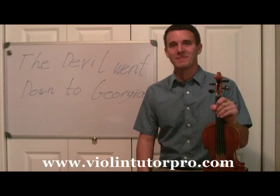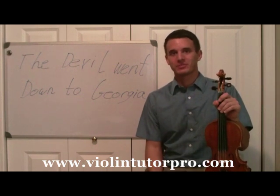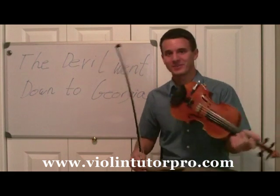Hello and welcome to ViolinTutorPro.com. My name is Mike Sanchez and today I'm going to demonstrate for you a very popular tune on the violin, or fiddle, and that is called Devil Went Down to Georgia. Here goes.